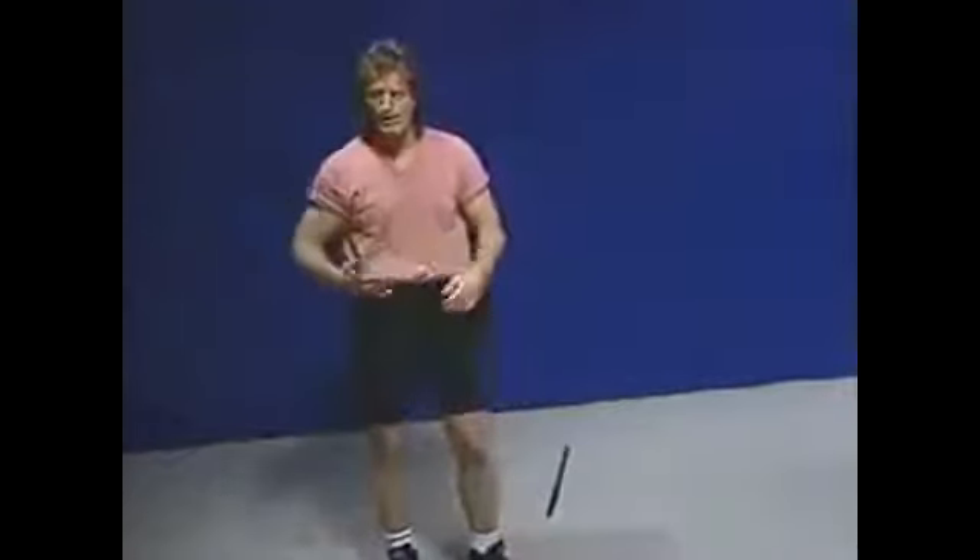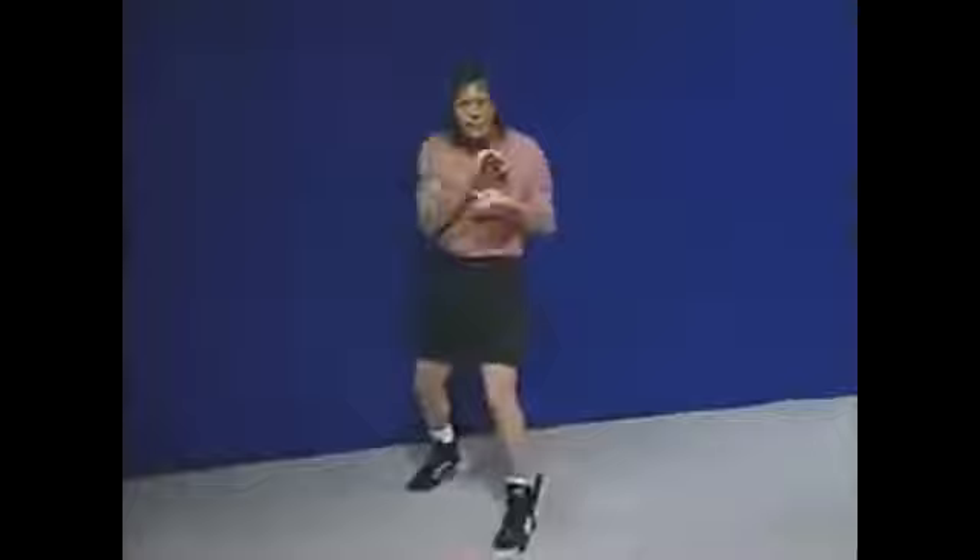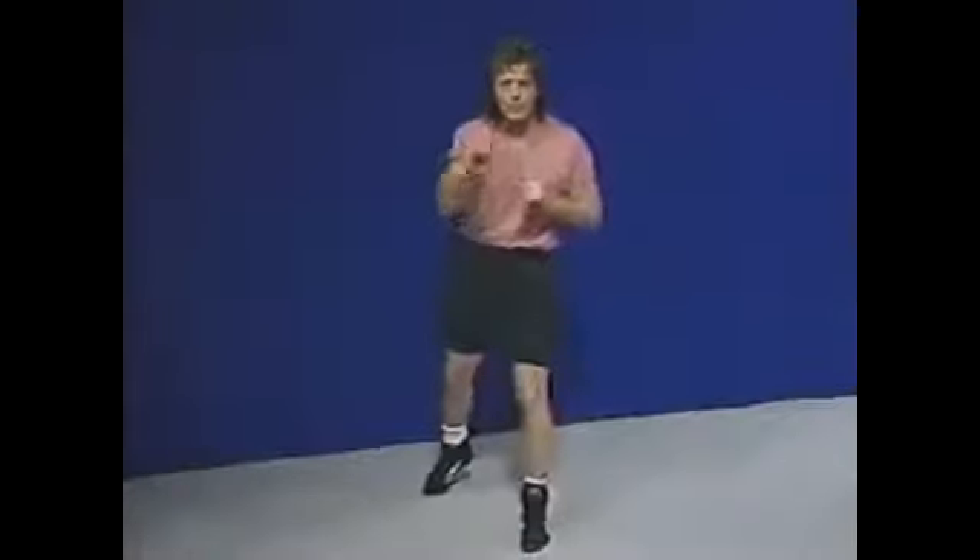Now let's get into the fundamentals of the Straight Blast, and I want to compare the way Bruce did it with the way Wing Chun does it. First, the Wing Chun man will blast keeping the same leg in front. One of their reasons is to protect their groin. They're going to keep one leg in front and blast like that. I've talked to a hundred Wing Chun men and gotten a hundred different answers of how they blast. Some advocate locking the arm out completely, some don't. I don't, because it's bad on the elbows.